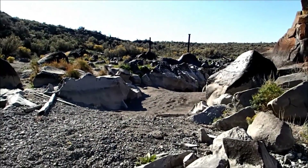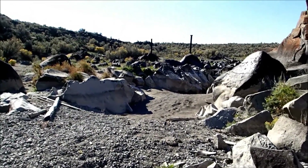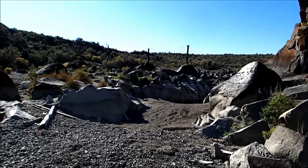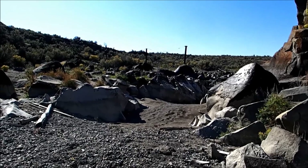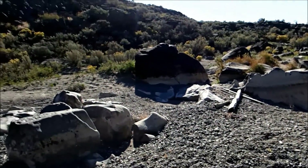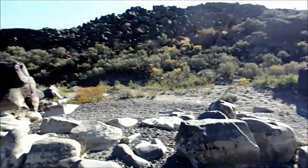We're out here in Idaho's Big Lost River. I never have run the jig for gold, and this river has some very, very minute flower gold in it, generally in the sand. So we're going to run it today and see what kind of job it does recovering that flower gold.